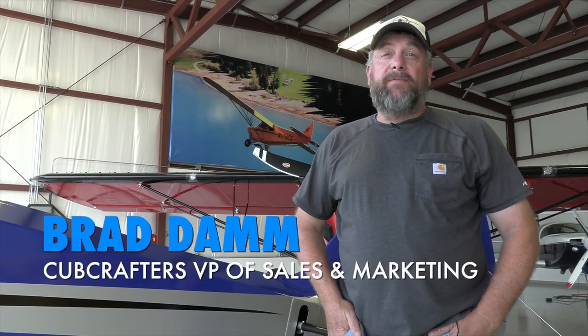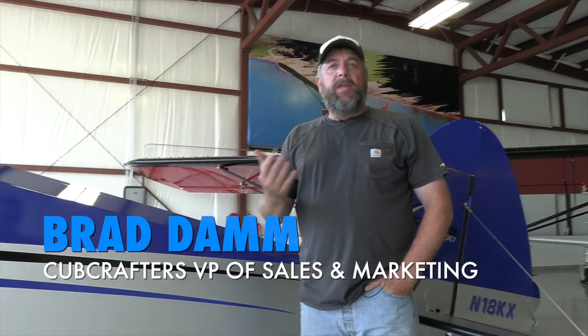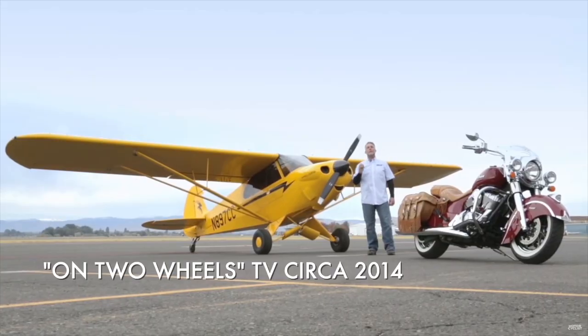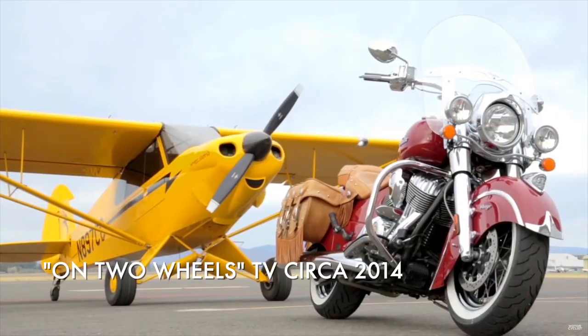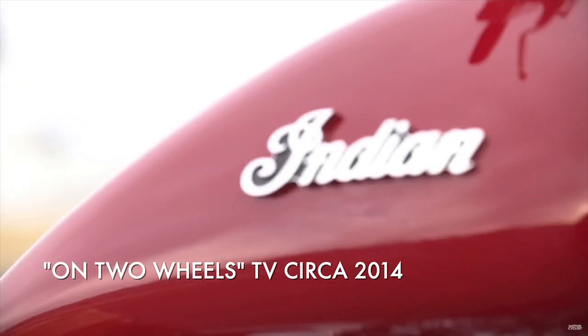My name is Brad Dahm. I work here at CubCrafters and I'm part of the customer-facing team. I think you and I have known each other — the first time I remember meeting you was a story that CubCrafters was doing, and we were talking about Indian motorcycles and Carbon Cubs. That was a few years ago, so it's really great to have you back here.